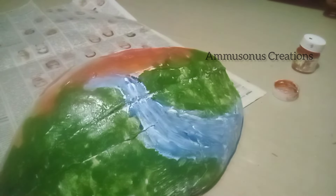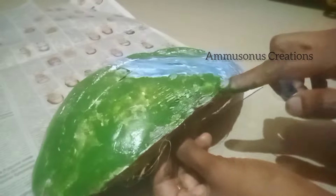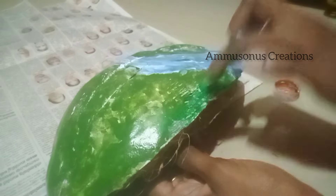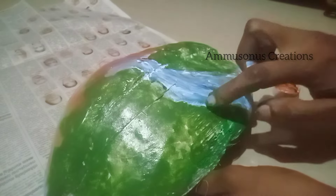Now we are going to highlight this one. I have a light green one here. We are going to paint this one.